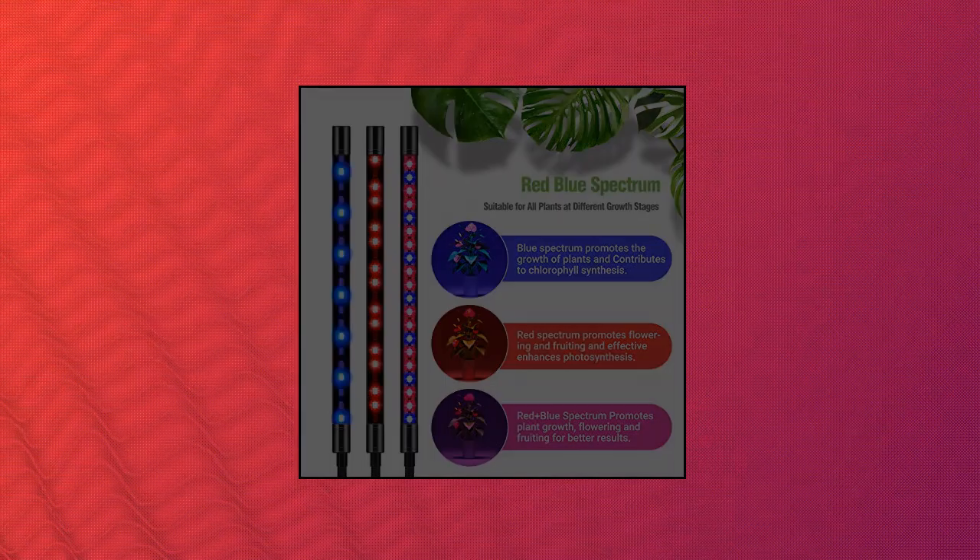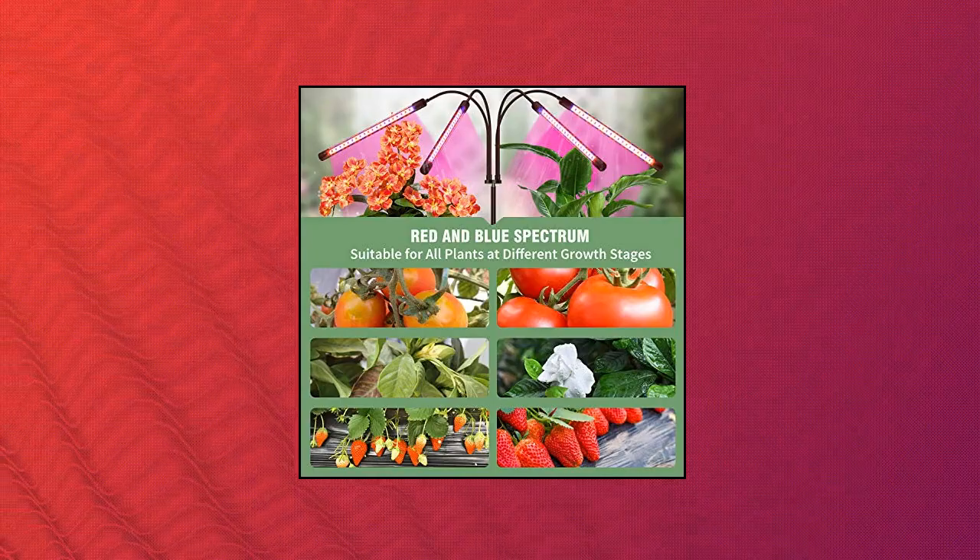It can provide red, blue, or mixed spectrum to meet the light conditions your plants need most in different stages of growth.